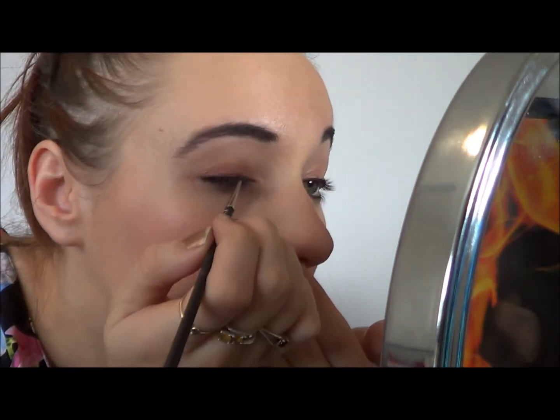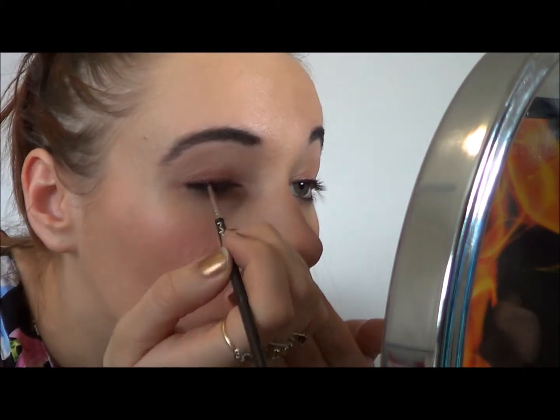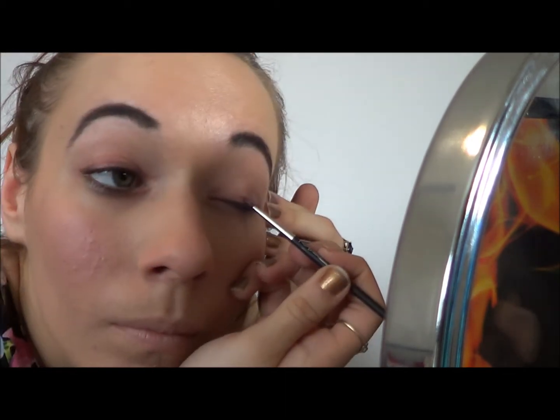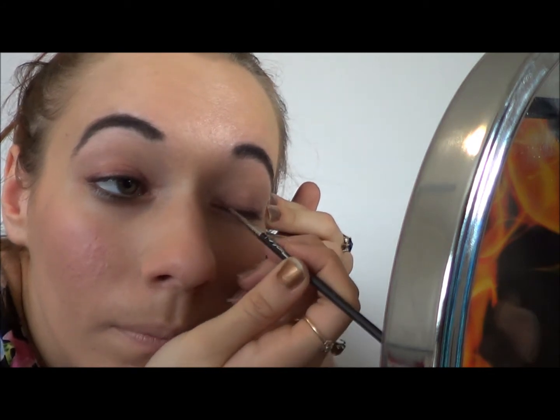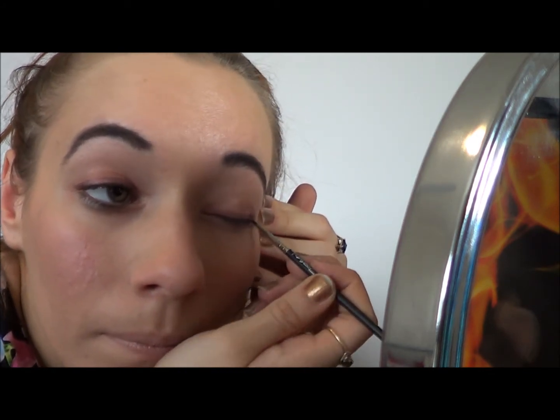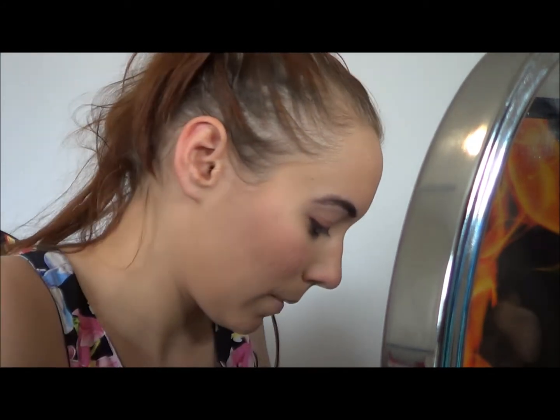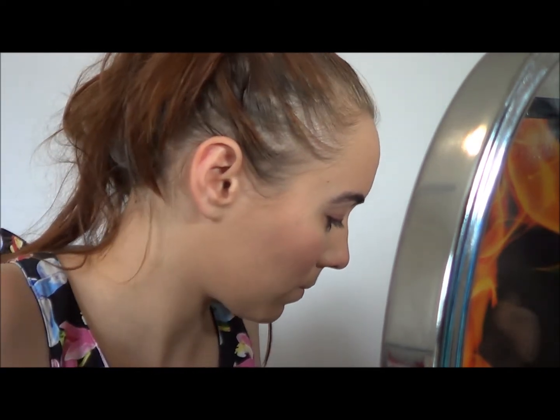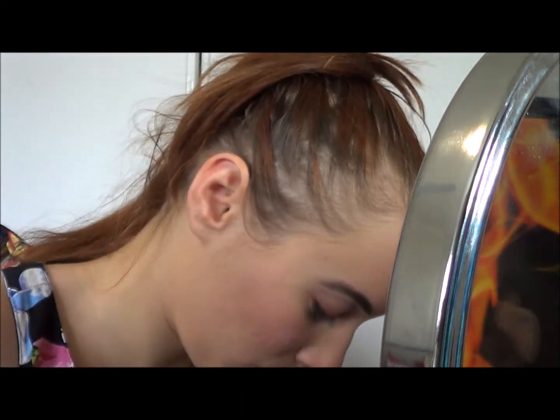Next I'm using my Maybelline Tattoo Cream Eyeshadow in the plum colour, Pomegranate Punk. This is just to provide a very firm base for the next pigment to apply, and it will give a very bold, full colour along the lash line. This is where we want the most colour.